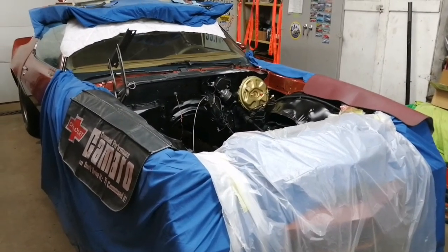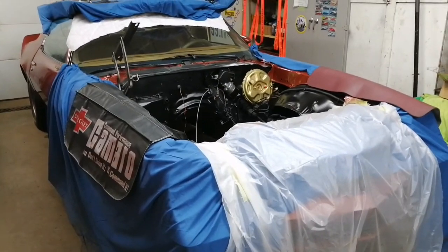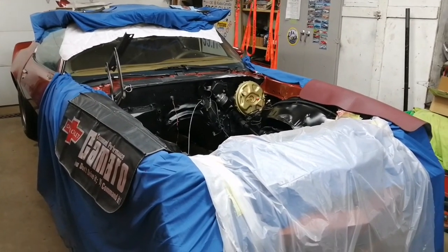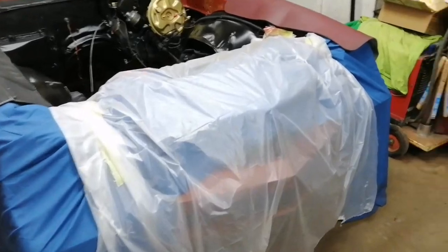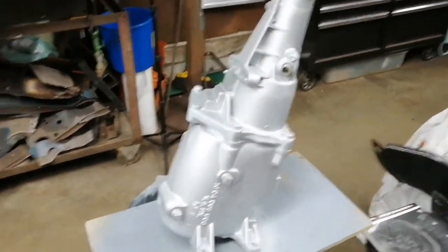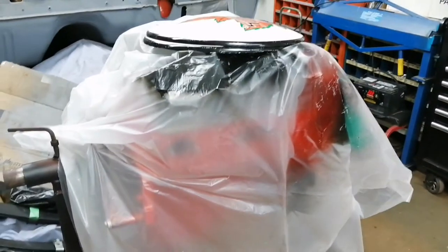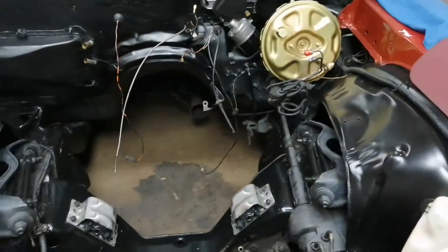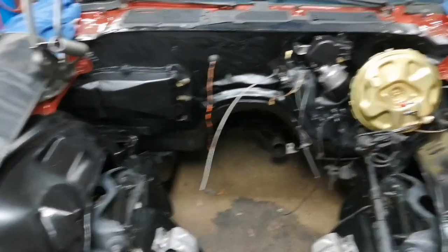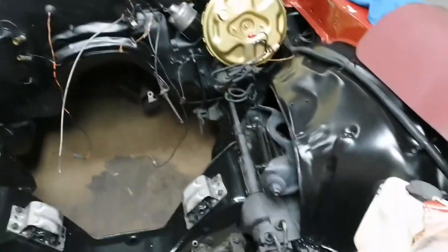Welcome back to the RealGuy Garage. We're still working on the 78 Z28 Camaro. At this point, transmission's painted, all the new seals and gaskets are in it, engine's in the same boat, everything's ready to go in it. I'm going to start mating up, putting the flywheel back on, getting the clutch ready to go. New motor mounts are in, everything under the hood is repainted, cleaned, etc.